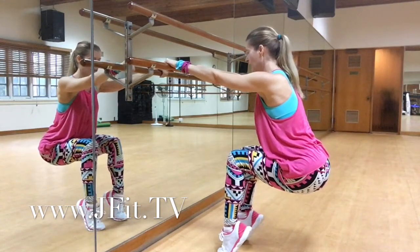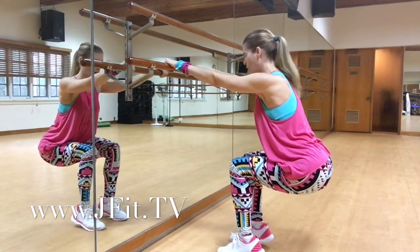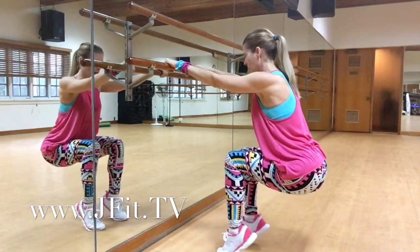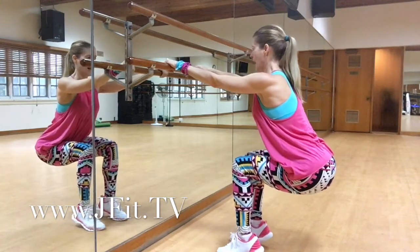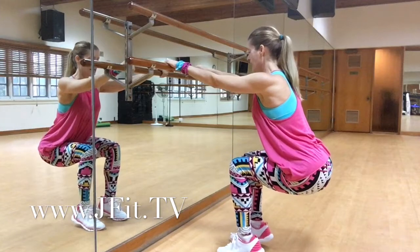We're going to lift up on the calves and then lower down. I want you to lift as high as you can on the ball of the feet — lift and down like a ballerina. You're also going to feel those quads work because they're going to engage. Relax the shoulders, have a long neck. Push up and down.